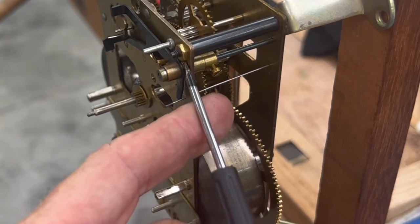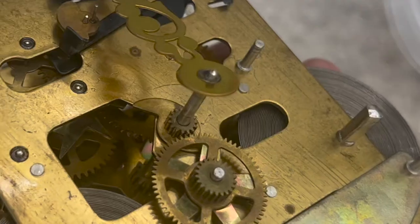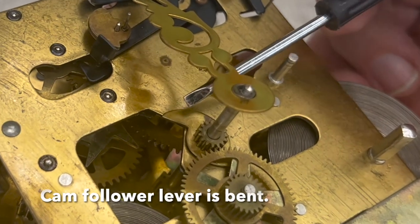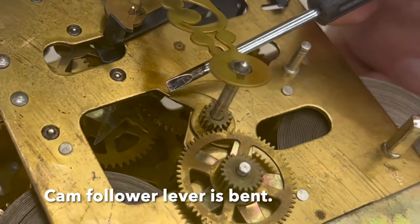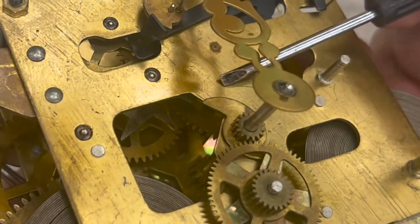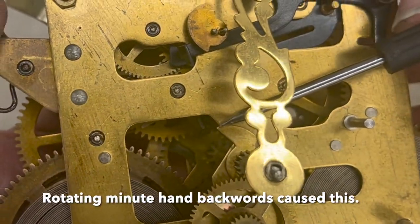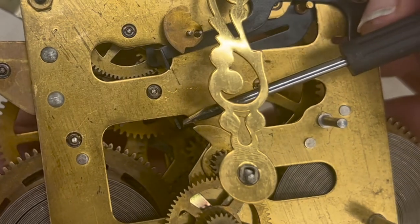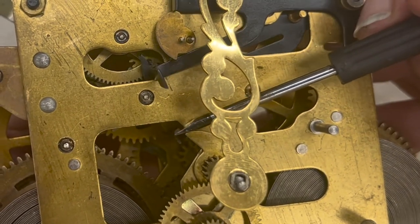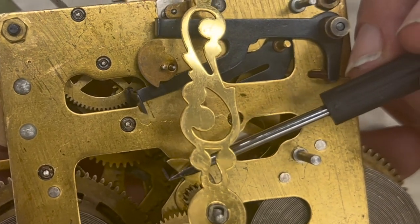It sits in the plate, between the plate and the gear. I don't really like the way that lever is bent right there at the end — it's not bent at a right angle. It comes off of this star cam, even though there's only two lobes on it. It should come off square. I don't like that, so I'm going to make it right.